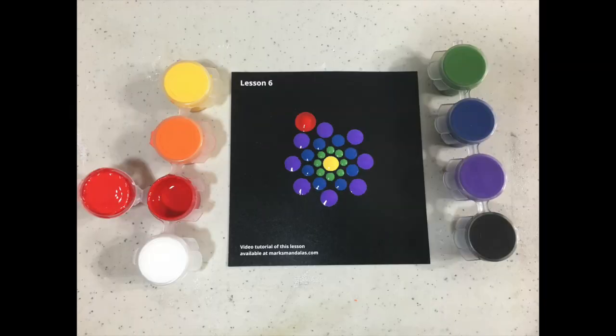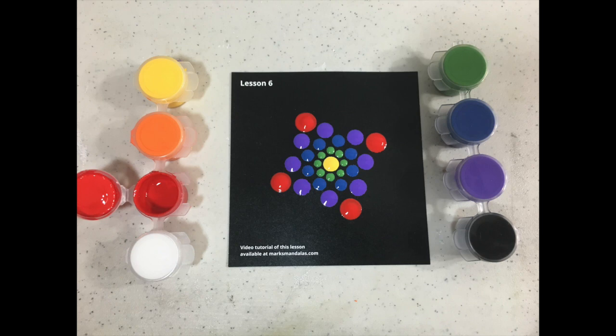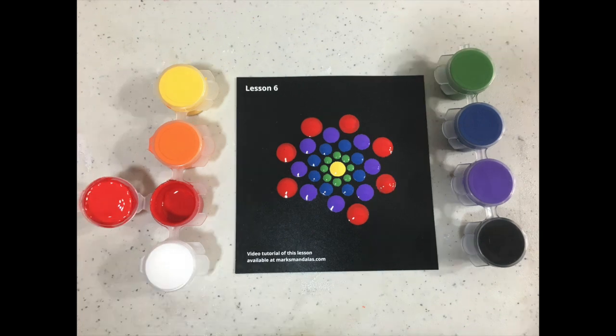This is especially important, I think, for those that have never done this before. I am trying to limit how much information you're trying to process, as I don't want this to become overwhelming. This is about having fun, relaxing, and discovering the world of dot mandalas and dot art.